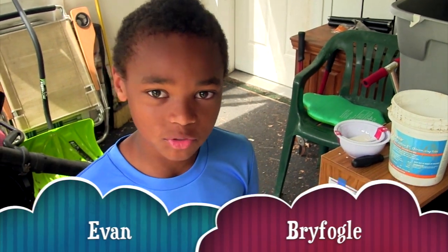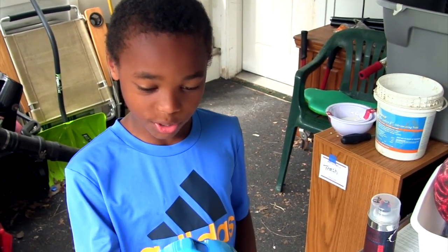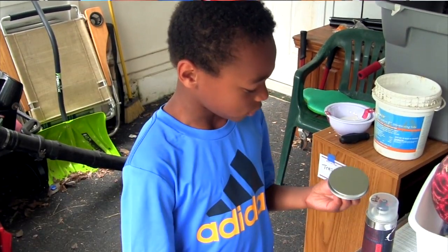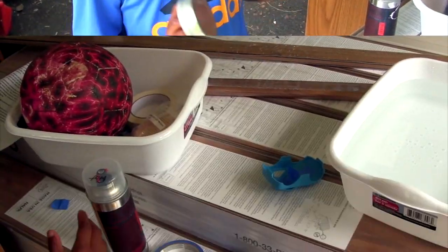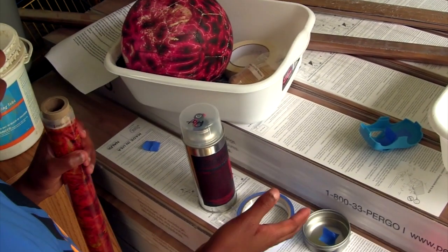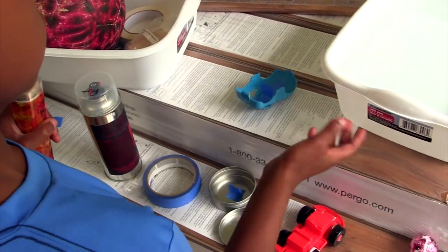Hi, I'm Bifugle. I'm from Bureau Elementary School. I'm going to hydro dip this plastic outside of this car, and we're also going to hydro dip the lid of this tin can. All of this stuff you can buy online, besides the thing that you're hydro dipping in — the bucket.